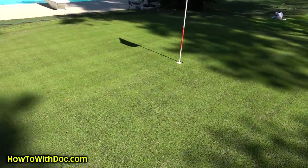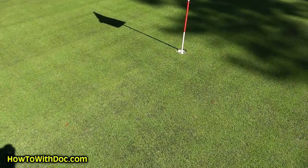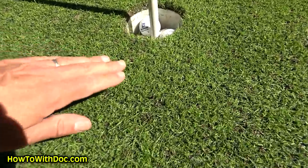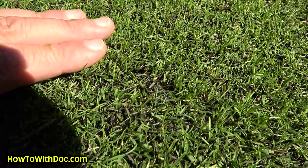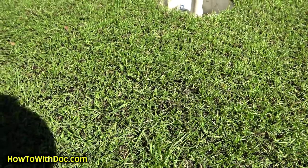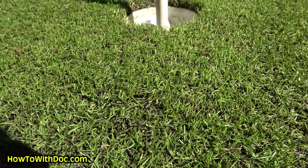We're finally looking like a putting green. We're getting nice and full and smooth. Look at that — isn't that great looking? That's just beautiful. Gorgeous.